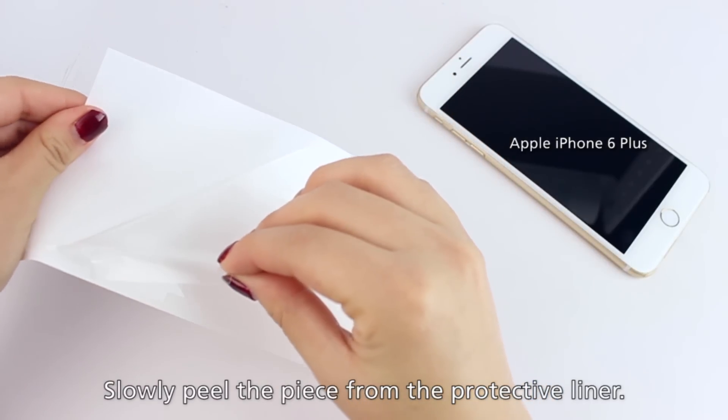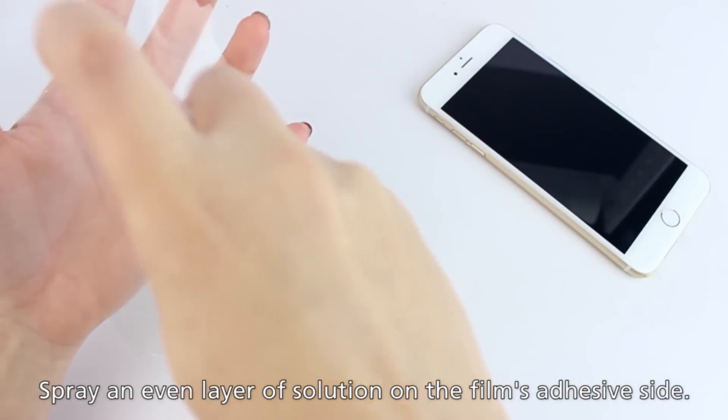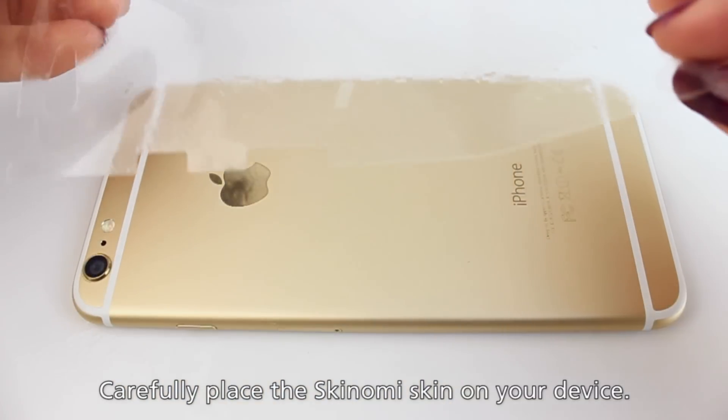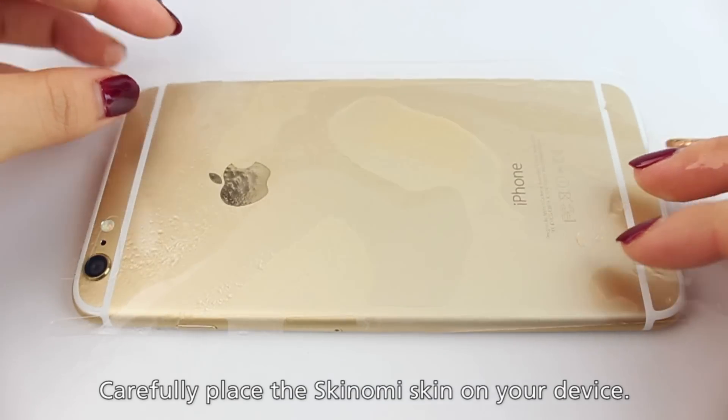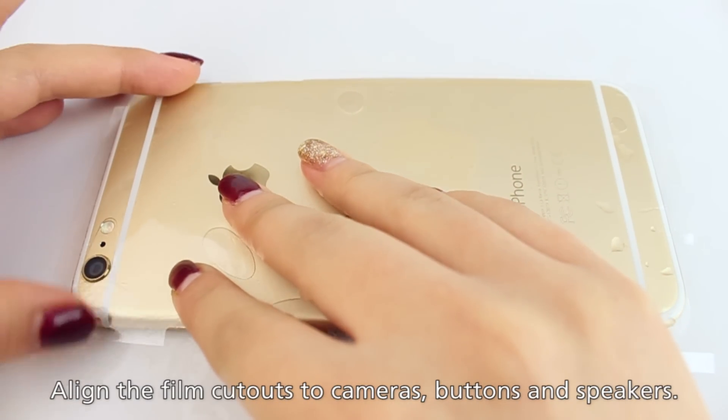So let's begin by slowly pulling off the back piece from the film's liner. Spray an even layer of installation solution on the adhesive side. Then just as you did with the screen protector, simply lay the Skinomi skin on the back and align the film with cutouts, cameras, buttons, and speakers.